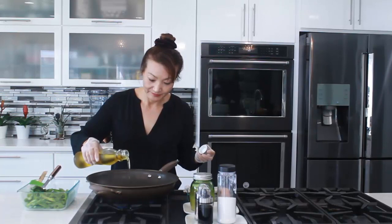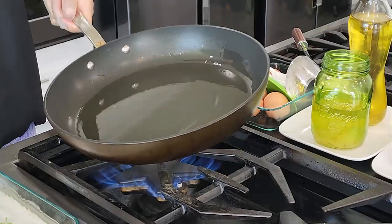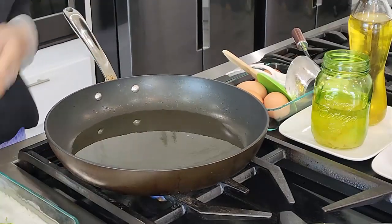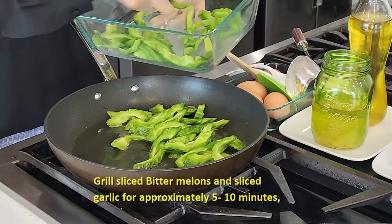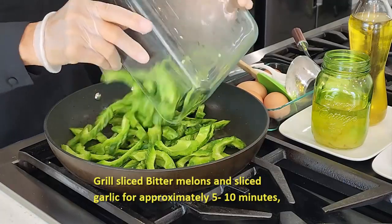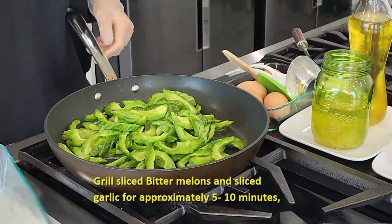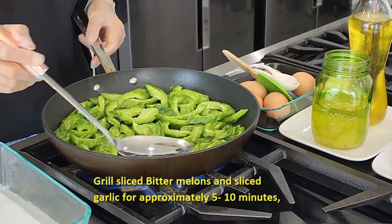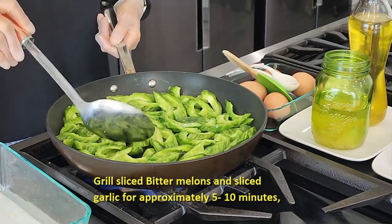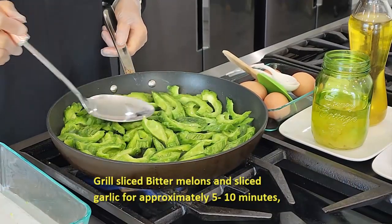We're going to stir-fry our bitter melon first. Let's add some green onion oil. Let's add our bitter melon. Let's cook this until it's a nice golden brown.